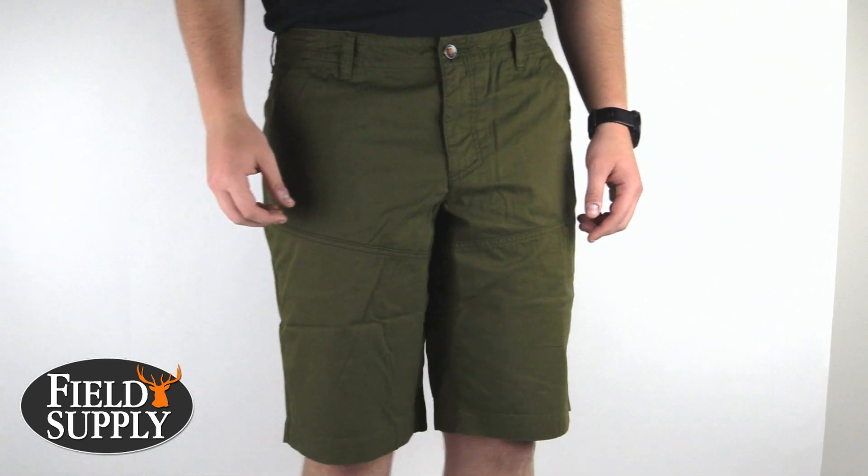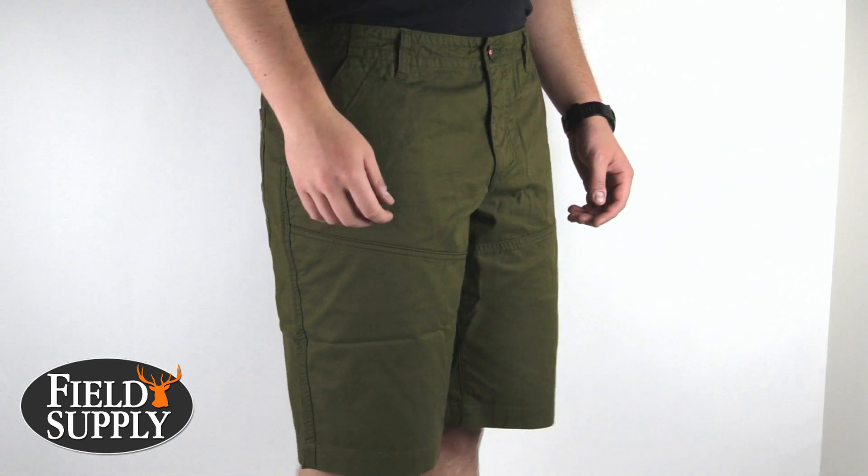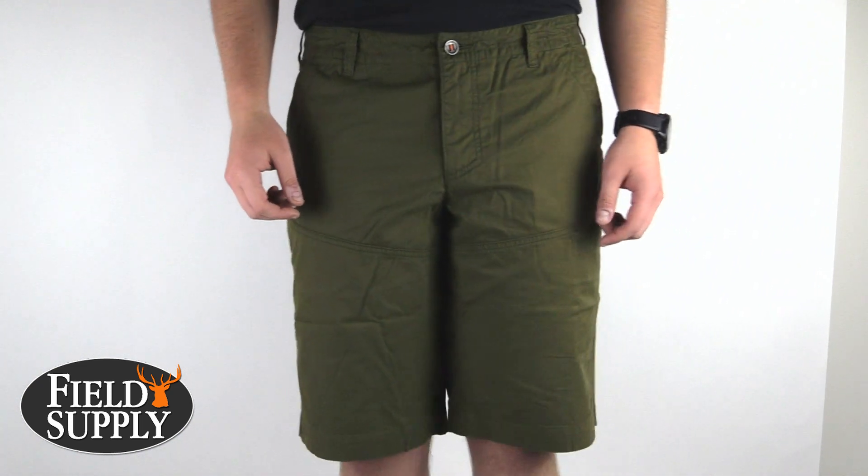Hi everyone, today we're taking a look at the 511 Tactical Switchback Shorts. The Switchback Shorts provide rugged durability and superior comfort.